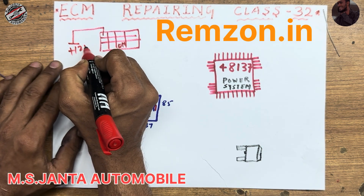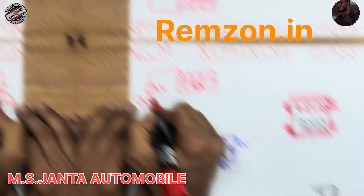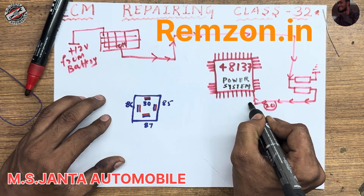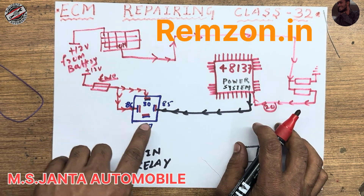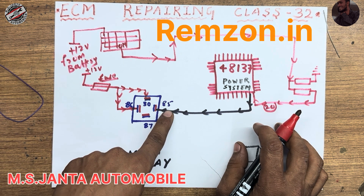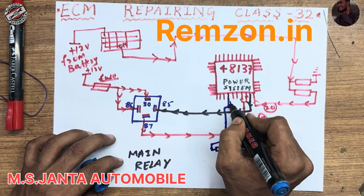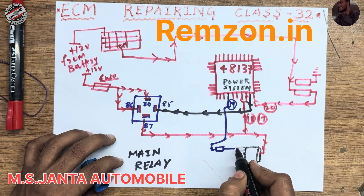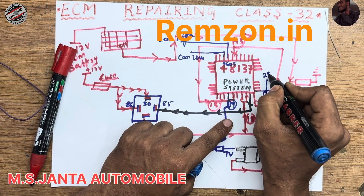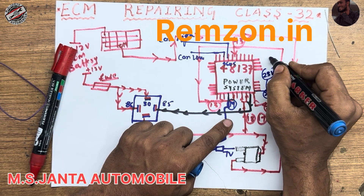On ignition, always have 12 voltage — it will come from battery. This IC pin number 19 outputs ground. Pin number 86 has always 12 voltage hot at all time, and pin 85 gets ground from this IC. Pin number 14 outputs 7 voltage, and pin number 21 is 23 volt out for verification.